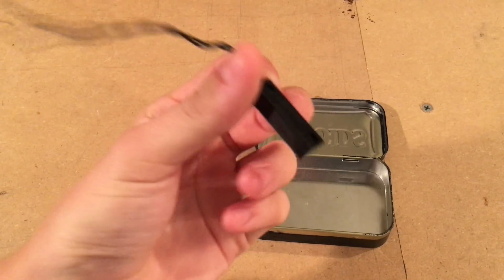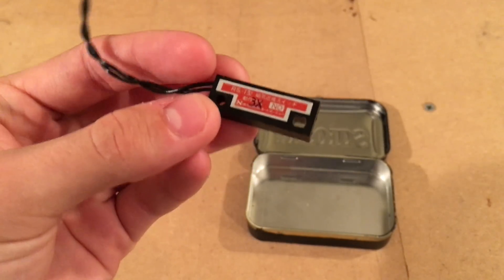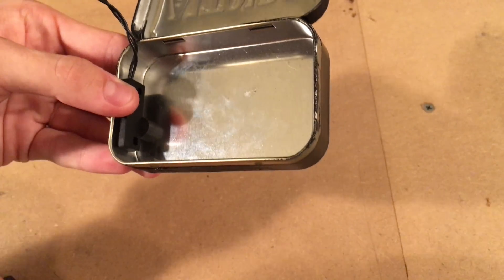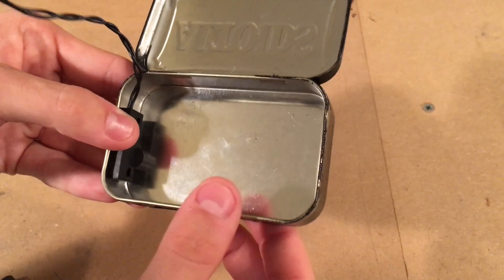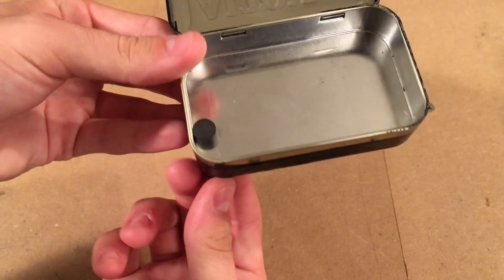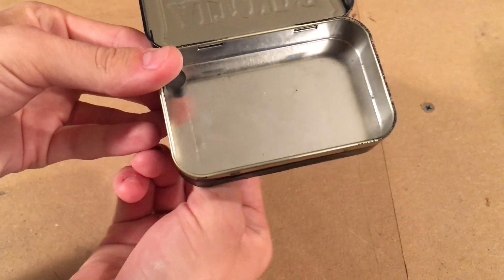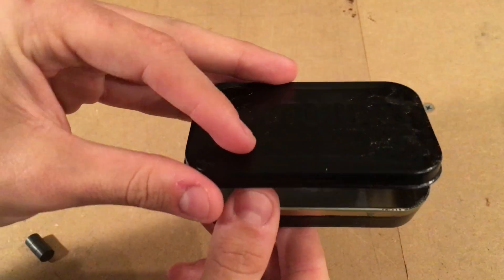We have this magnetic reed switch. Basically, this magnetic reed switch opens and closes in the presence of a magnet. The magnet would sit normally in place holding the magnetic reed switch closed and allowing the circuit to operate if the lid is opened. And if you want to deactivate the device, you take another stack of magnets, place it on the outside of the case, and push the magnet over — that would open the magnetic reed switch and prevent current from flowing when the case is opened.